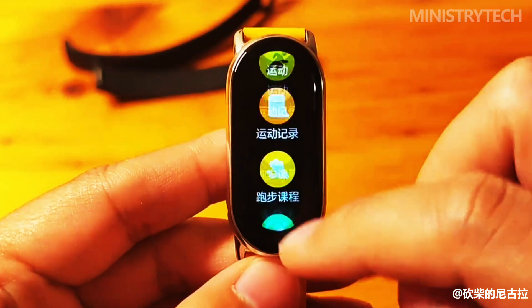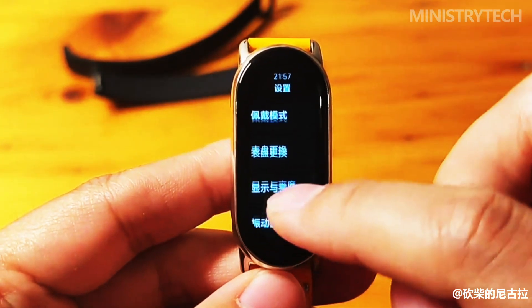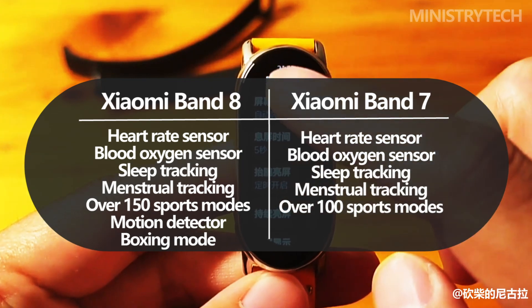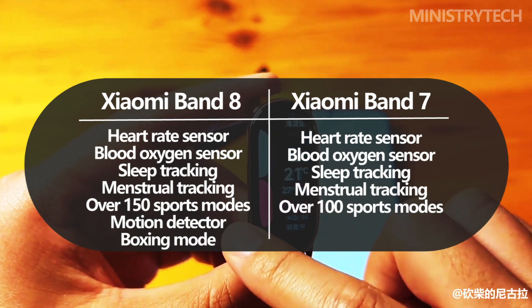Let's start by mentioning the always-on display mode, which was present in both the previous year's model and the new one. Both devices can take measurements automatically and continuously, thanks to an optical sensor for measuring blood oxygen levels (SPO2).